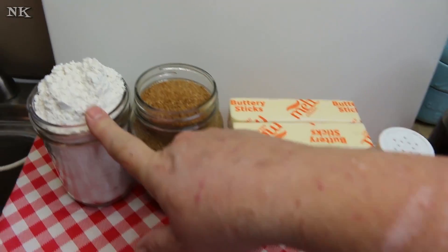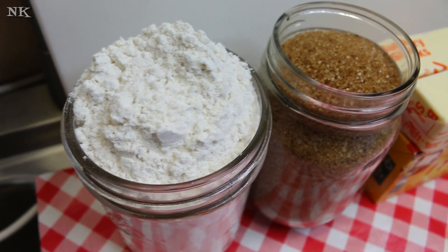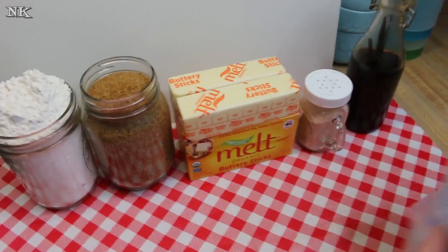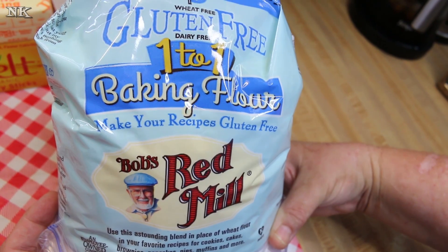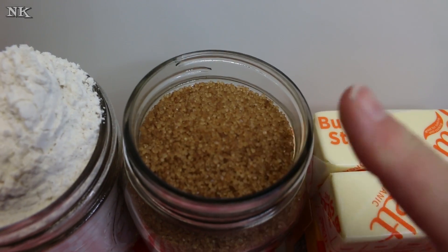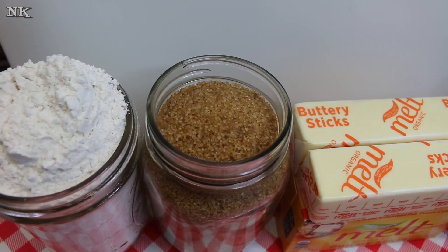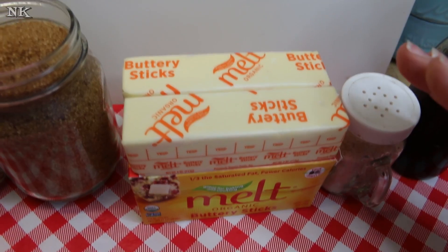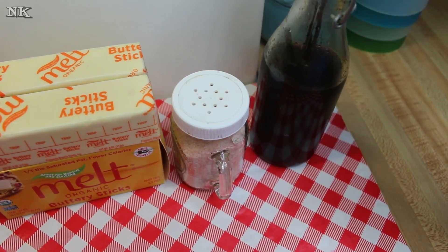We're going to be using a gluten-free flour blend. I have a recipe for one, but since I no longer make gluten-free bread for the local farm store, I picked this up — you may have seen it in my Sam's Club haul a few days ago. We have two cups of flour, two cups of Demerara organic sugar, and to keep this vegan and dairy-free, we're using an organic coconut oil blend buttery stick. We'll also use some salt and some homemade vanilla extract.